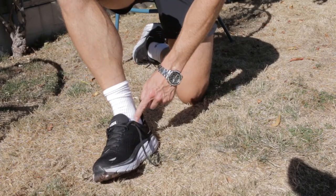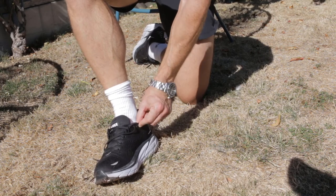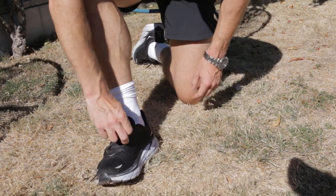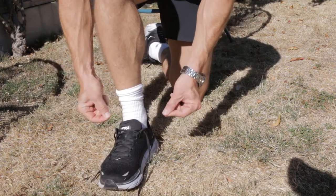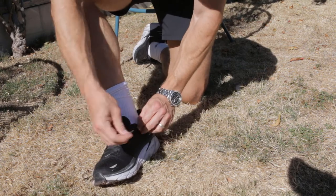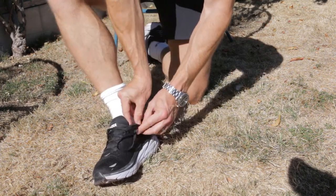With heel lock lacing, you use this extra hole, which is on pretty much all shoes, but very few people use it or even know what it's for. What you need to do is create a loop either side of the shoe — take each end of the lace and loop it through that extra hole.